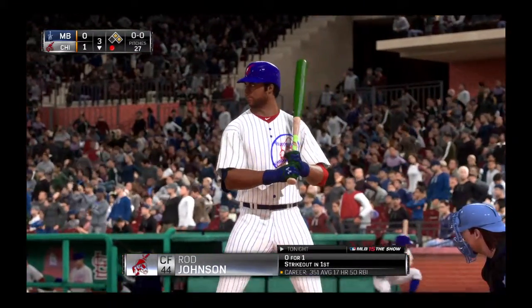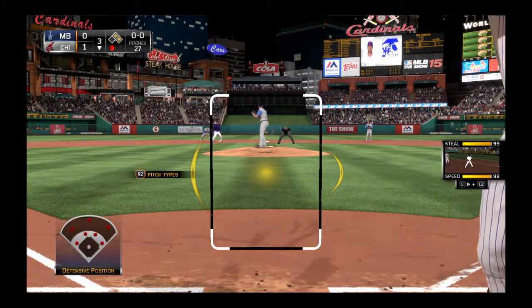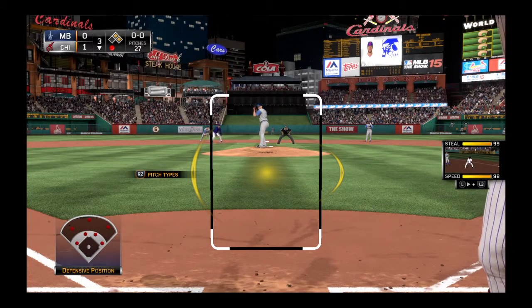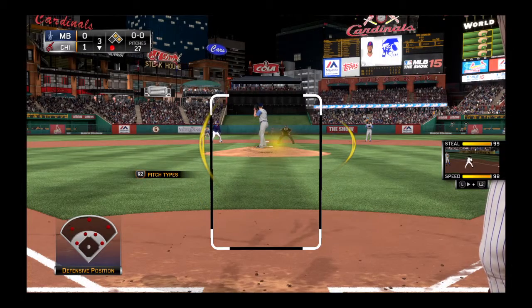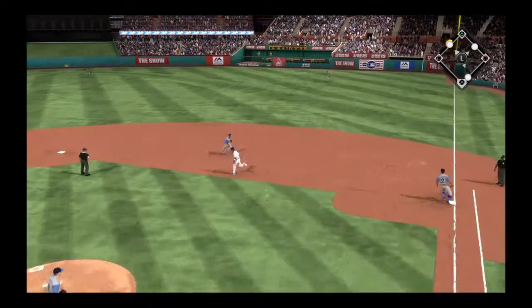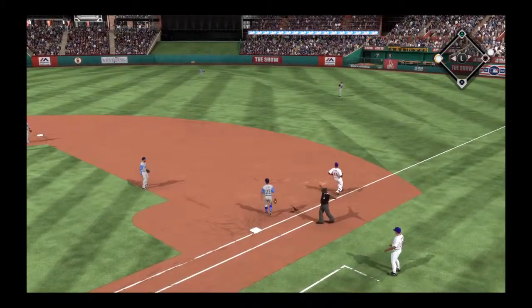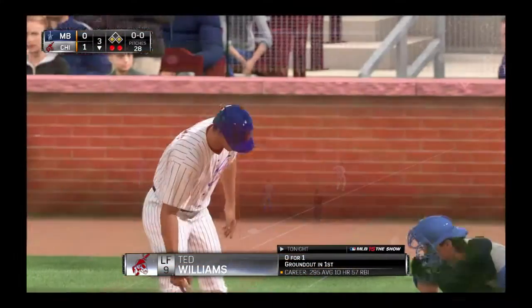Rod Johnson will dig in here — took a called third strike his first time. First pitch coming, now a chopper to second. This will be a tough turn — two to one. Relay throw but it'll be too late as he's well safe at first.